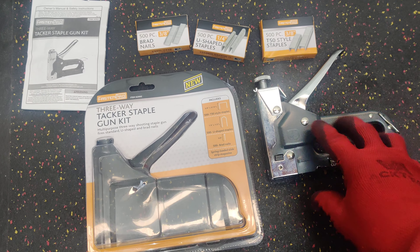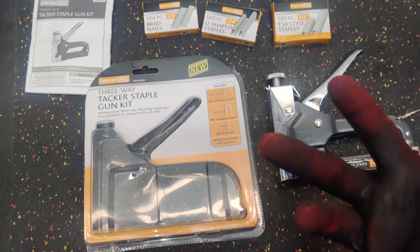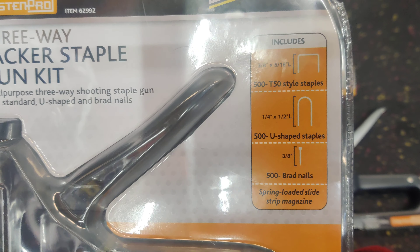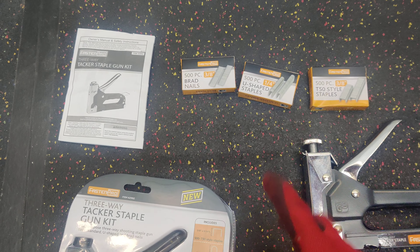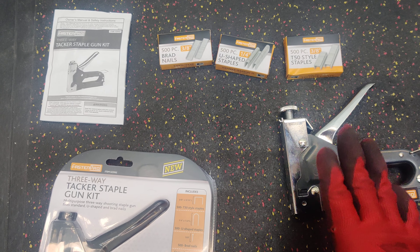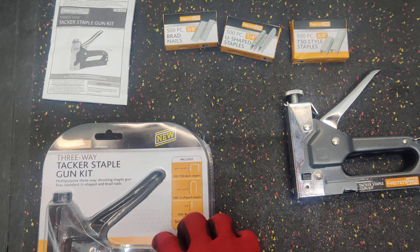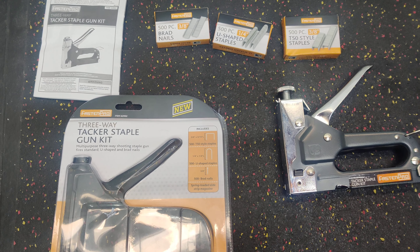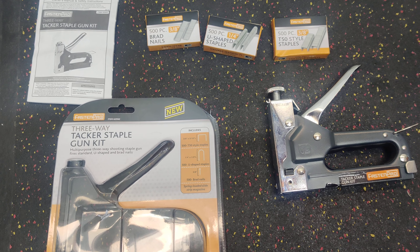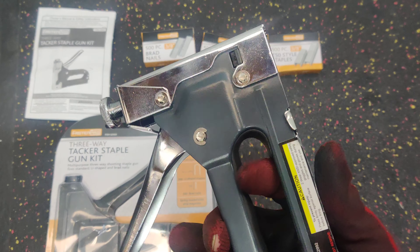Within this one gun, not only does it have the options to do three different types of staples, they actually included the staples with the gun for nine dollars. That was phenomenal. I walked in, grabbed it, used it on a project — which I will take a video of — and it has been working fantastic.